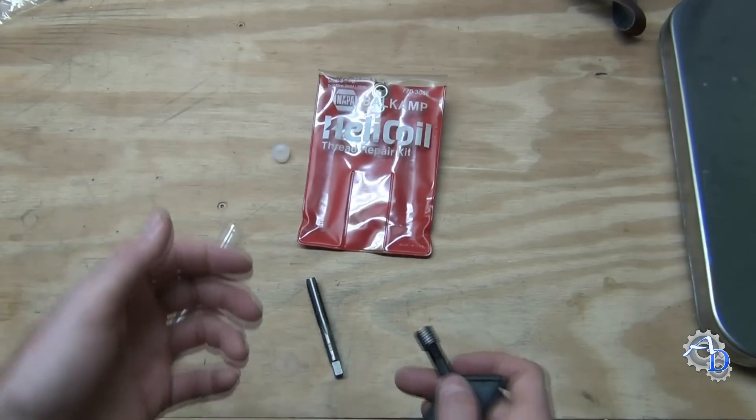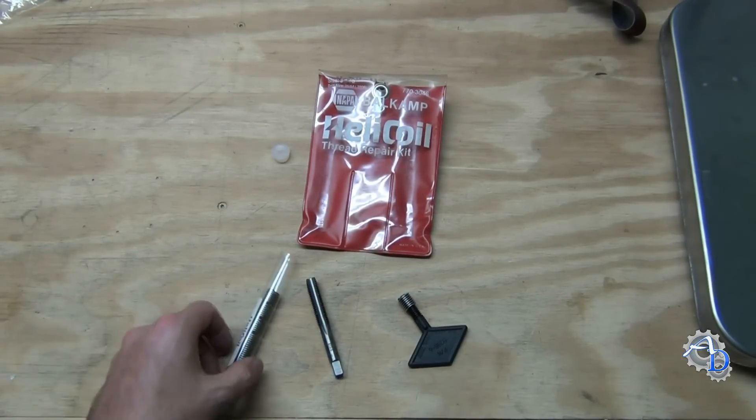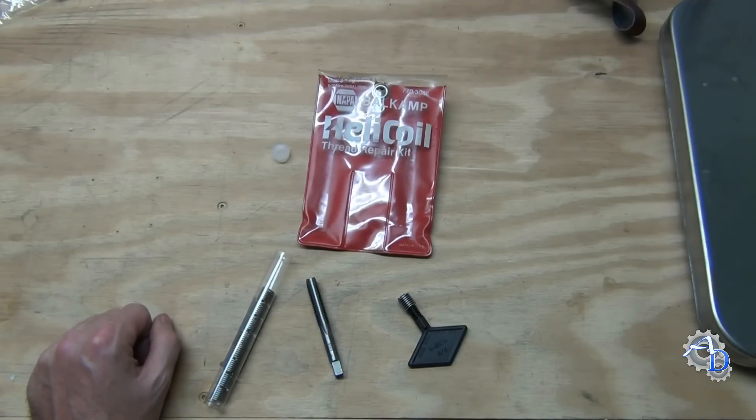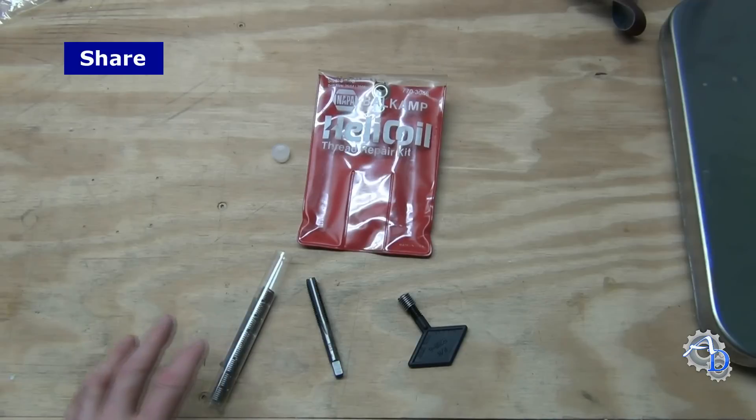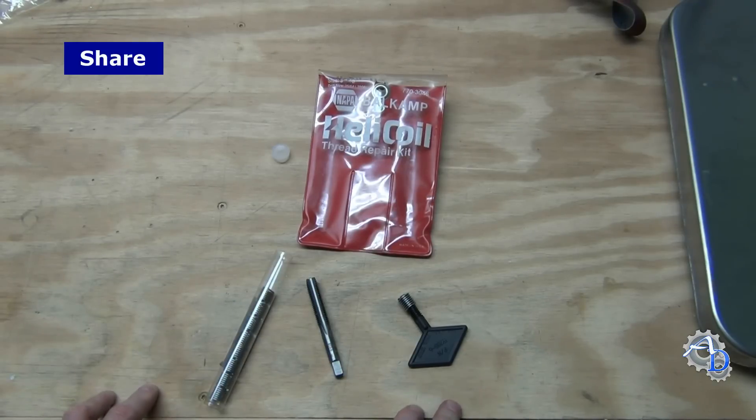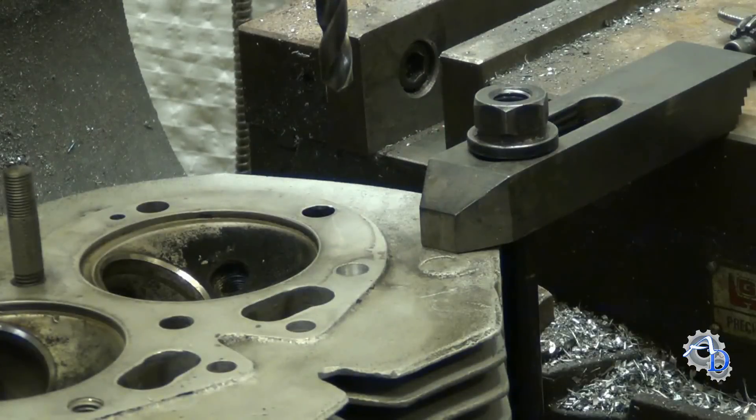I already have the part being repaired on the mill — it's indicated in. It's a Norton Commando head with a 3/8-16 bolt that's stripped out. This is the second one that's stripped out, so we're going to go to that and show you the process. They call for a 25/64 drill and I already have the drill in place and I've started to drill this hole out, so I'm going to continue and show you how to install this.